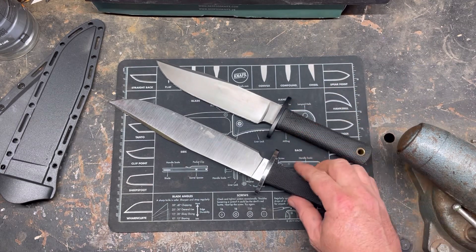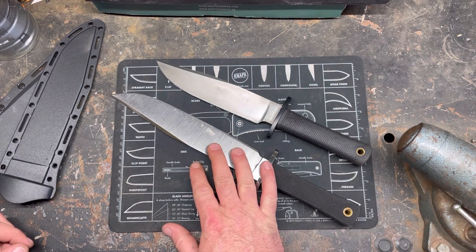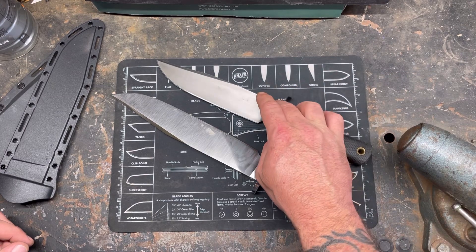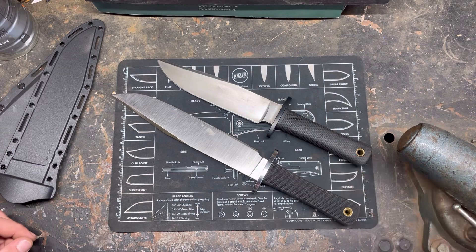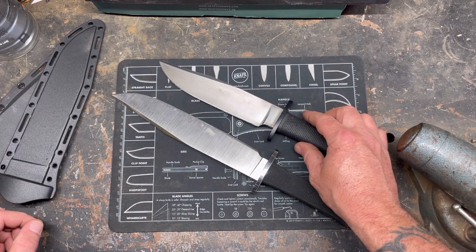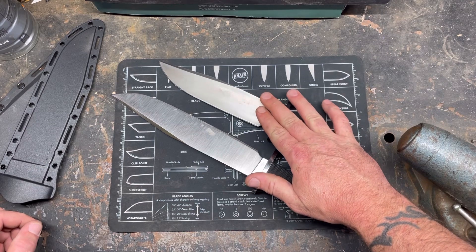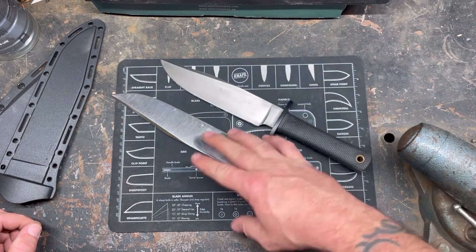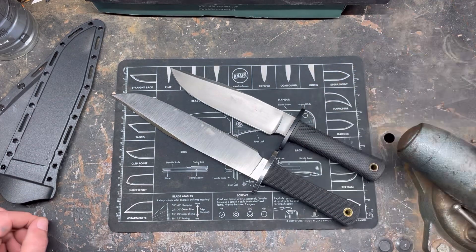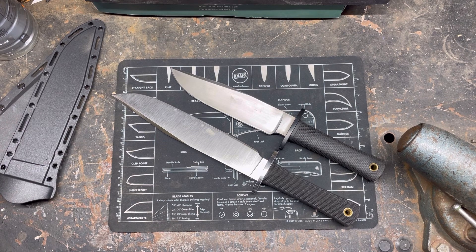So what camp do you guys fall in? You love them both? Would you prefer the bigger chopper? Would you prefer the more camp chore type knife — the more well-rounded version? This is kind of like the Goldilocks zone. There's smaller knives, medium knives, and larger knives. I consider this knife a medium knife, but where do you guys fall? Let me know. Thanks for watching.